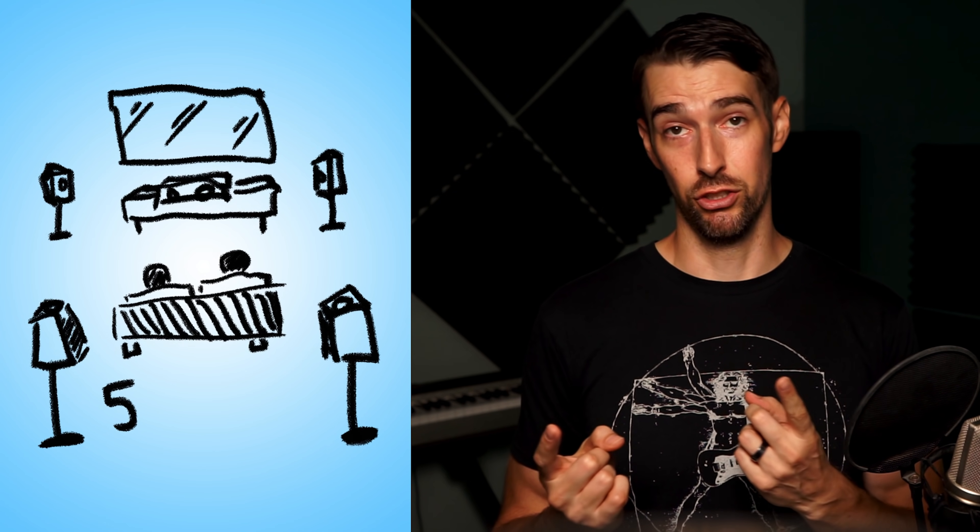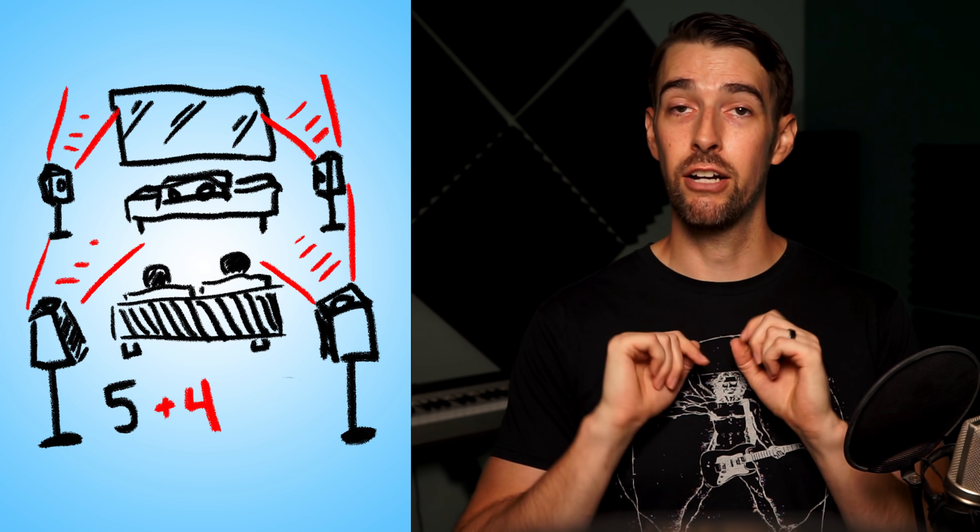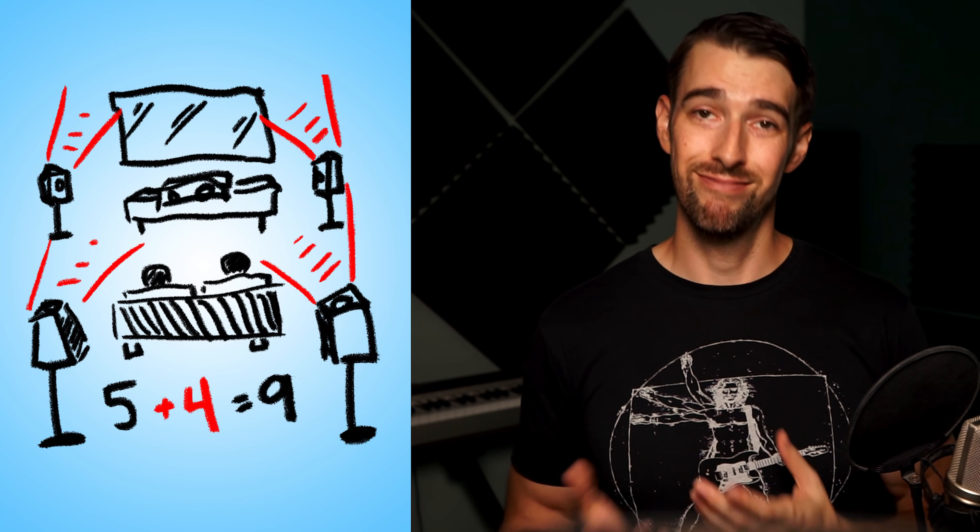This is a good old-fashioned wired system, so it will need to be powered by a nine-channel receiver. Five ear-level speakers plus four upward-firing Atmos speakers equals nine. For this demonstration I have an Onkyo TX-NR787, but the main concept will be the same no matter which brand you have.